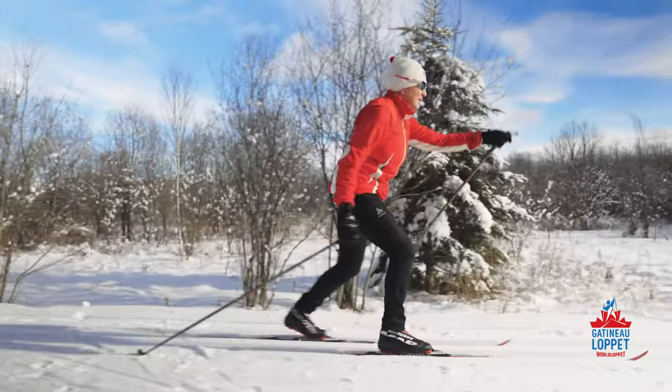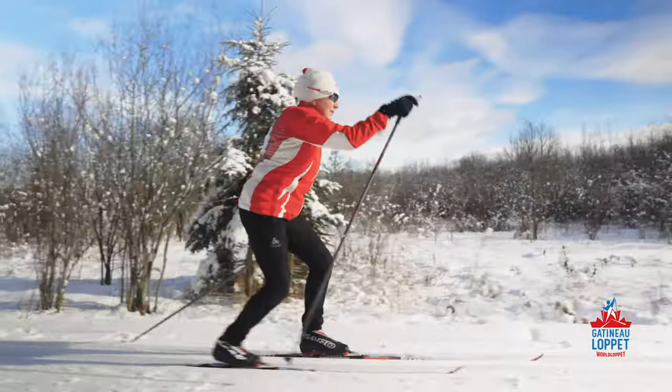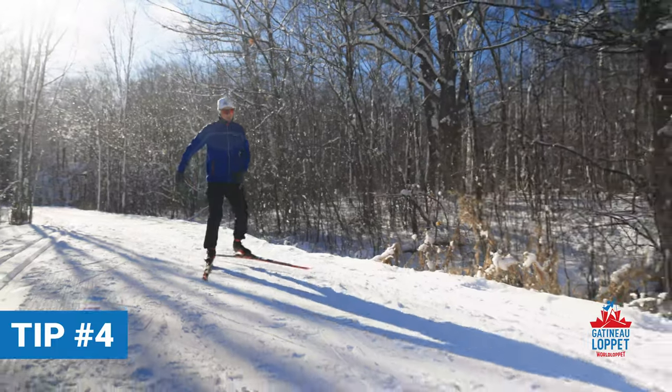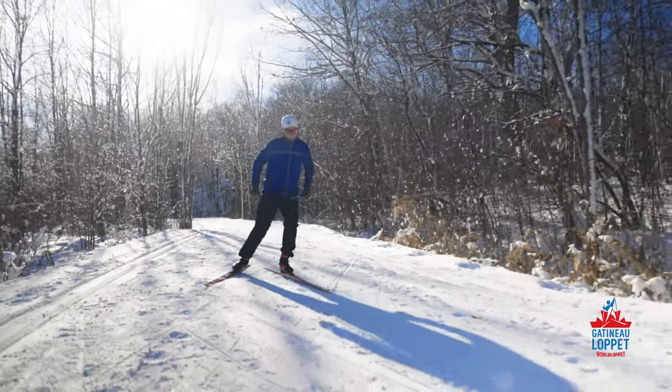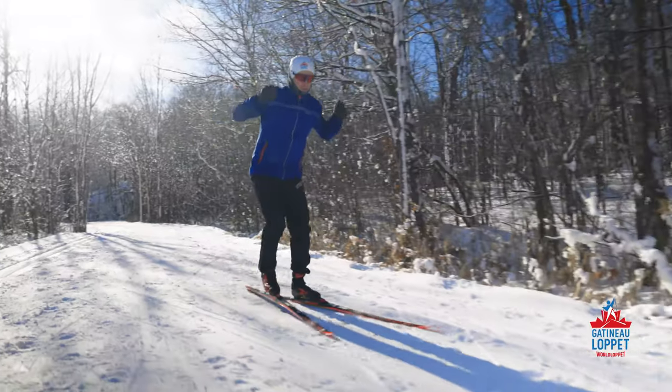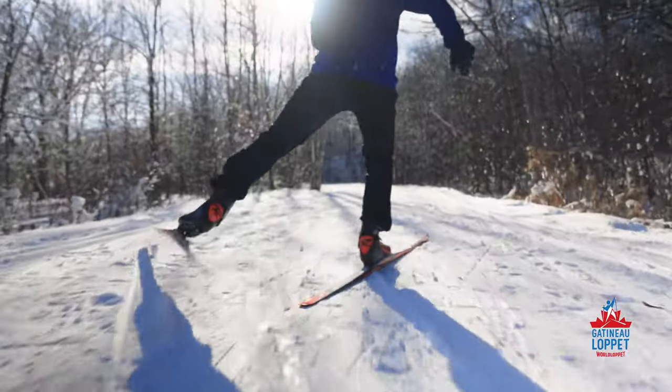My rear ski will lift up as a result of this movement. For skate skiing, it's the same principle. I bend my ankle, knee and hip in order to push myself forward on top of the ski as it moves. The more I improve my balance, the longer I can glide.